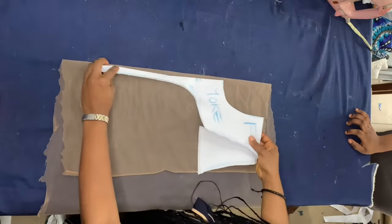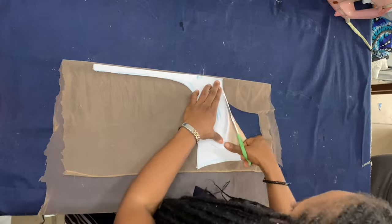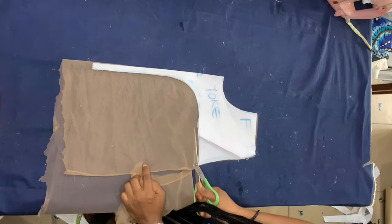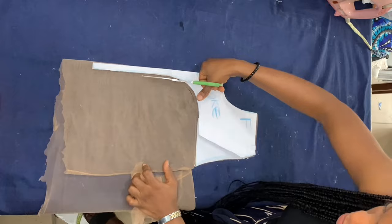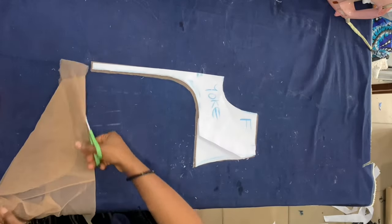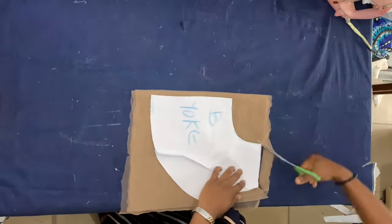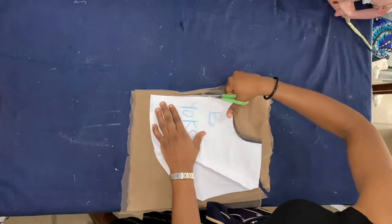Now this is the skin tone tulle I'm going to be using. I placed the yoke pattern on top of the skin tone tulle and I'm cutting following that pattern. Again, I didn't leave any allowance because the tulle stretches, and I didn't want it to stretch and become too big for the front yoke.